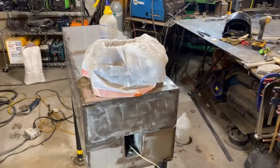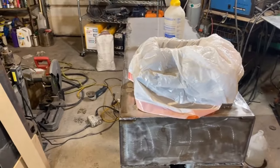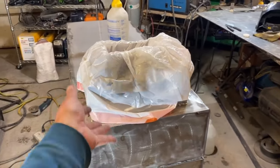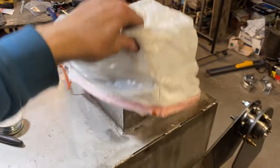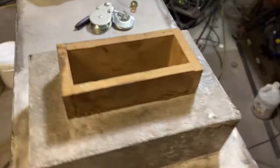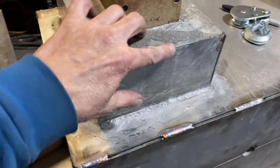Putting this bag in there is going to keep the wind from blowing on it and keep the humidity inside high enough so that any evaporation is just not going to happen. I let this set for about 40 hours because I don't want to take any chances this time, and I kept spraying it down occasionally to keep the top wet the whole time.